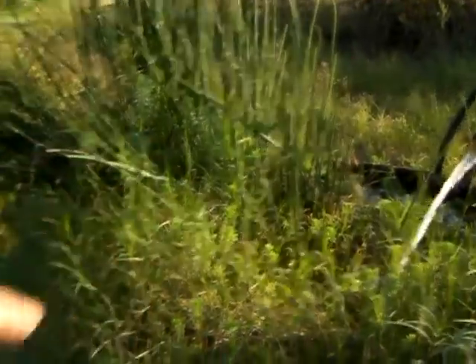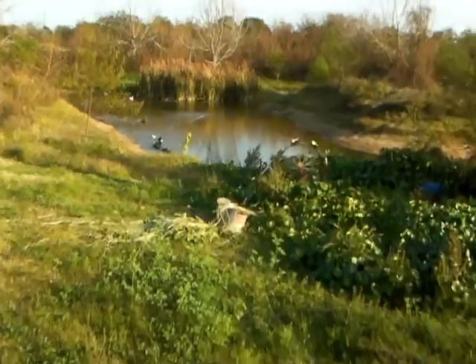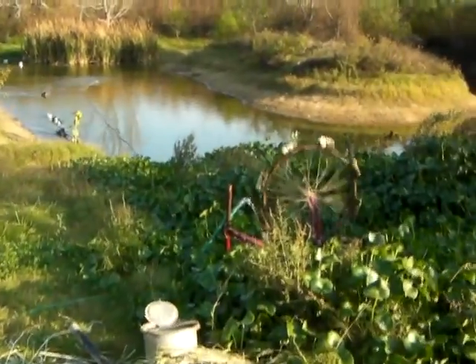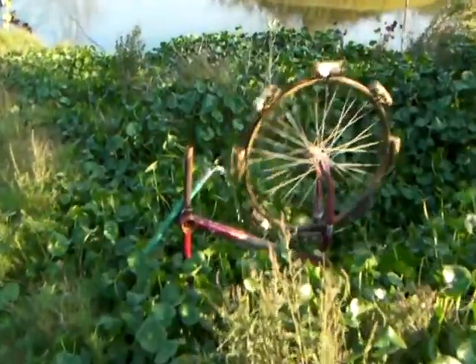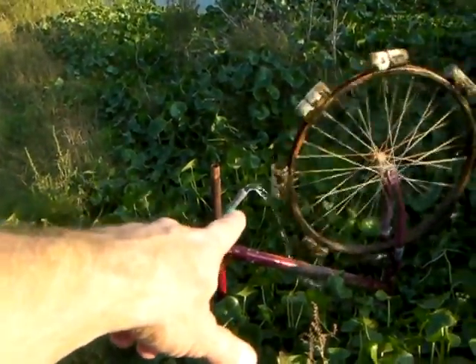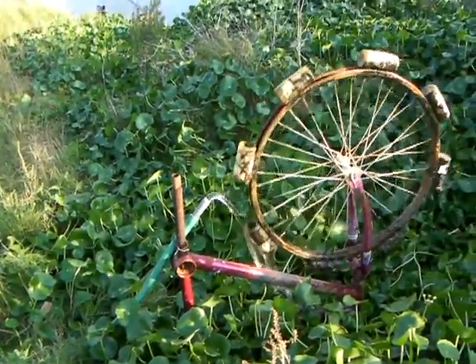I'm still not using all of my water, which I'm excited about, because the overflow out of here goes over here to this little water wheel, which is my indicator to make sure that my ram pumps aren't over-using the water. So I still have some headroom, which is cool.